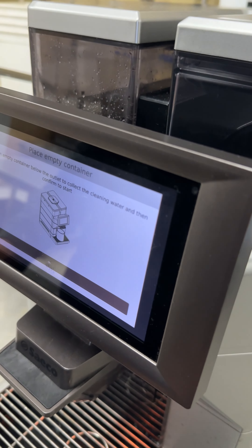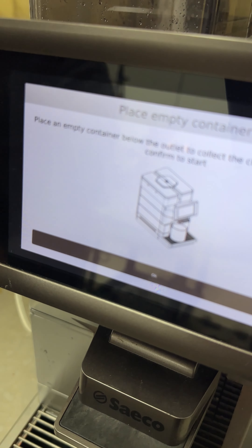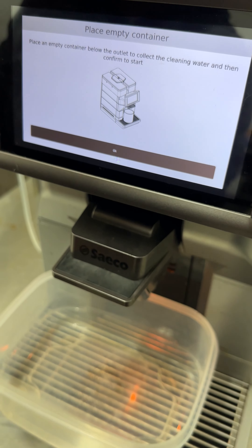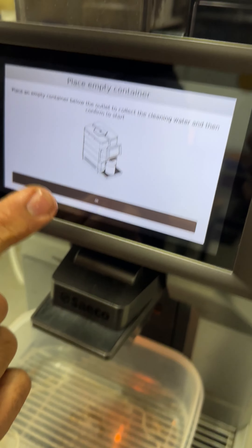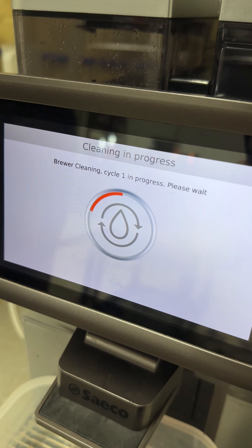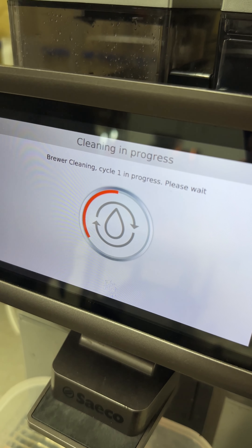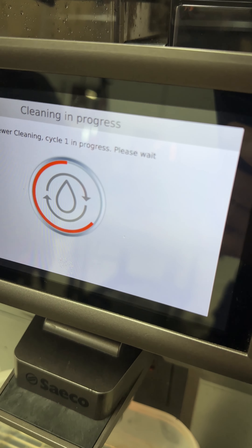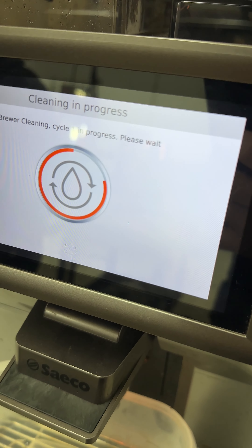The screen tells you to slide the tray back in — it's step by step on screen so it's nice and easy. Once the tray is back in, place a container underneath the water spout and push OK to begin the cleaning process.